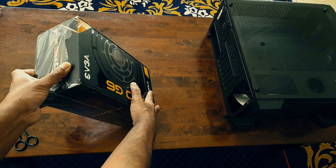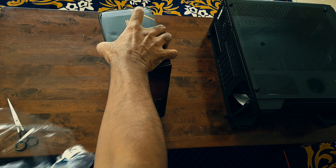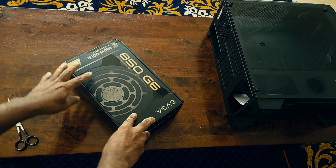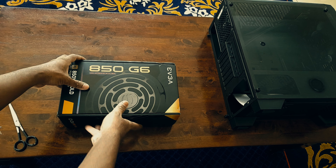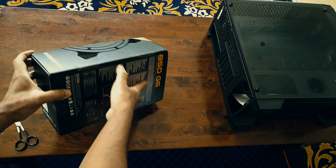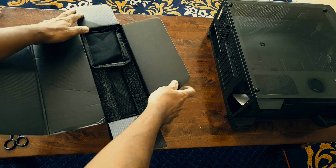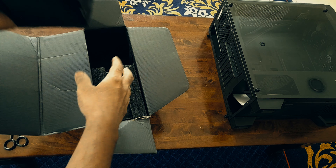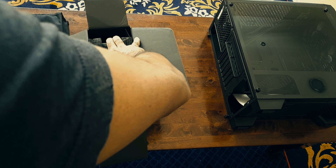Everything seems to be right — it did take the load and all of that. I'm doing the voiceover a bit later, so it's an awkward moment perhaps. Here comes the cable set and the unit itself.